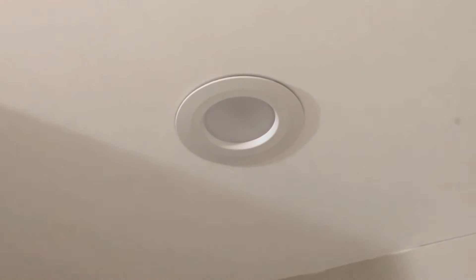Slid it back up so it snaps into place, and that is how it should look — nice and flush to the ceiling. Make sure you turn the electricity off before you do this — I forgot to mention that at the beginning. Turn off the electricity so you don't injure yourself. This is how it looks, and I am very happy with the outcome.